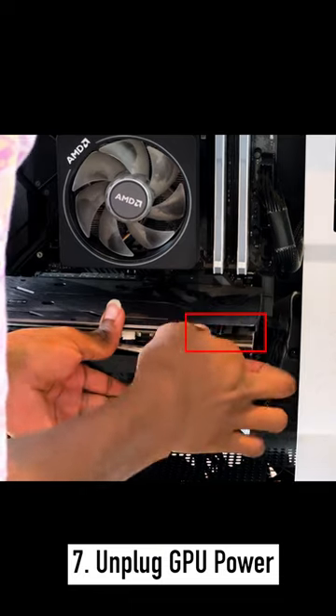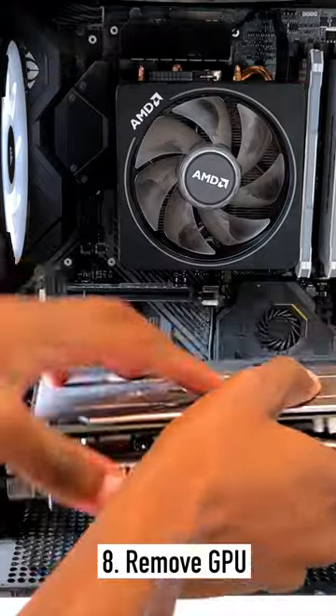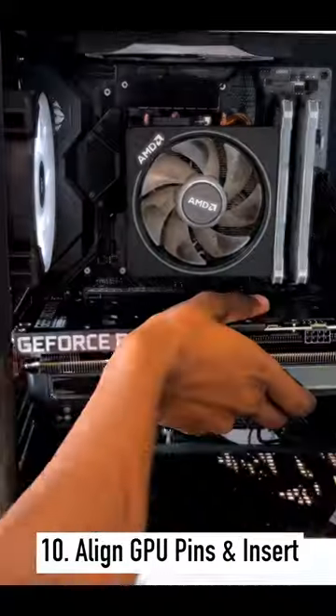Give it a quick clean, remove the GPU power source, click the switch behind the graphics card, and take the old one out. Open up the new graphics card, remove the stickers and cover, align the pins, and push it in until you hear a click.